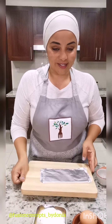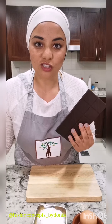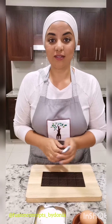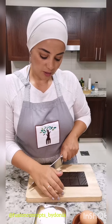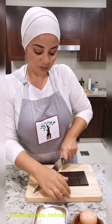We have the cocoa powder in the dry ingredients, and then we have actual chocolate. I couldn't find unsweetened chocolate chips, but I found unsweetened dark chocolate, so I'm going to cut this up. You want half a cup of chocolate chips to go into the batter, and then reserve a bit to garnish and let melt over the top.